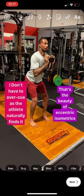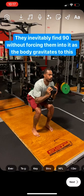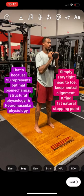Again. Nice, yes, that's good. Slow, slow. Stay tight. Hold it. Good. Excellent. Perfect.